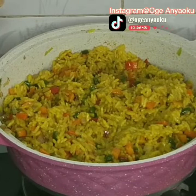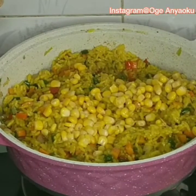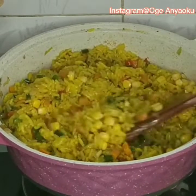Hello everyone, welcome back to my channel. In today's video I'll be showing you how I made this delicious Nigerian fried rice. After trying out this recipe, you won't make fried rice any other way.